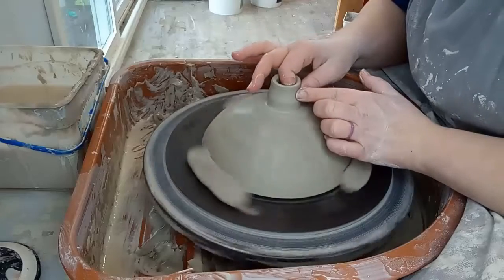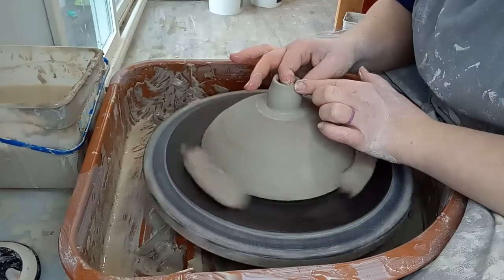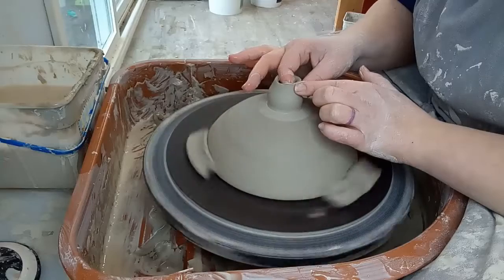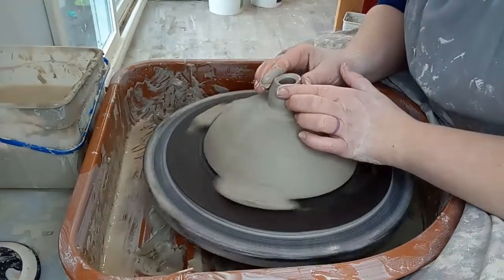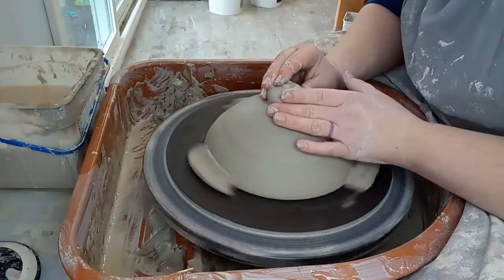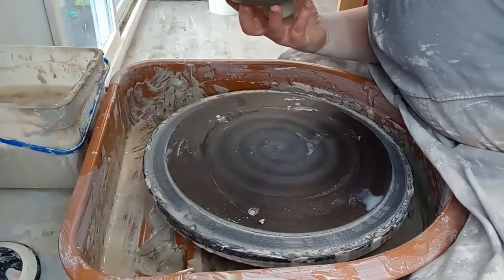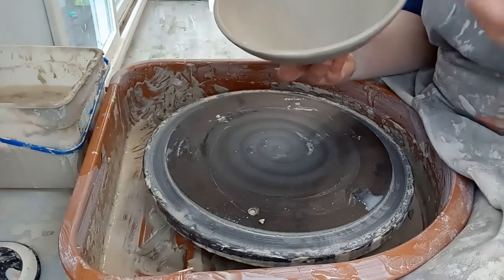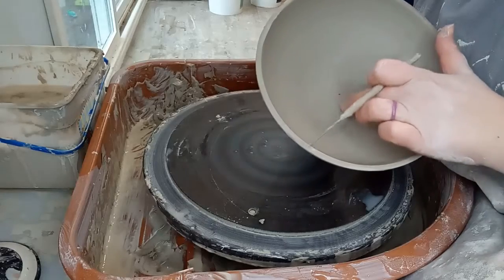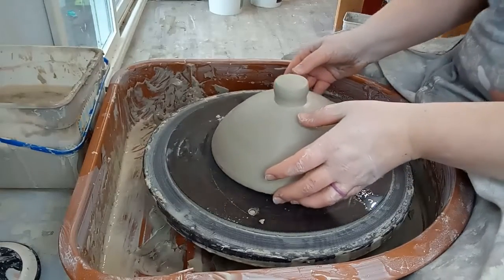I'm pushing up from the inside to round it out, while my outside finger keeps the top narrow. Then I close it up — never looks pretty when it's first closed, but that's okay, I'll smooth it out. I'm going to poke a small hole in the top inside using my needle tool. That little hole will help the inside of the knob dry more evenly. There we have it — I'll get the base. I want to pick it up by the knob — don't do that, it's still squishy. Bad idea. Those will just dry together and it's good to go.